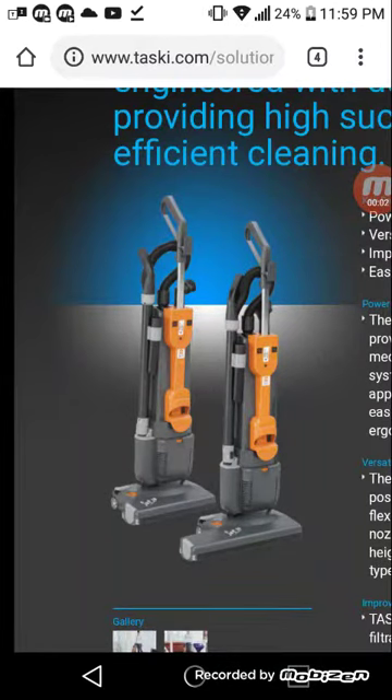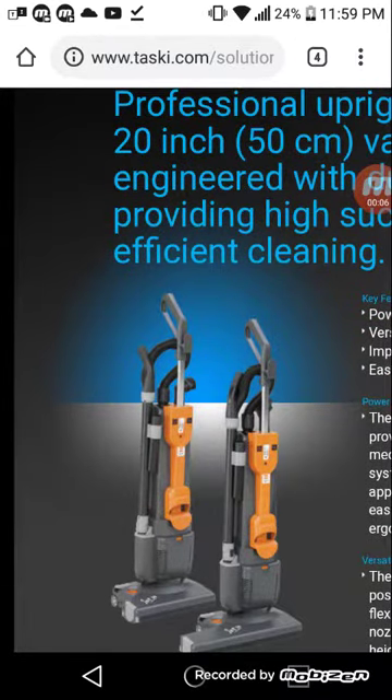Hey guys, Ryan here. Thank you for tuning in to another vacuum video here on YouTube. I previously mentioned in the last video I did, which I was talking about the Minuteman Phenom 15-inch commercial operating the Windsor Sensor XP-15.